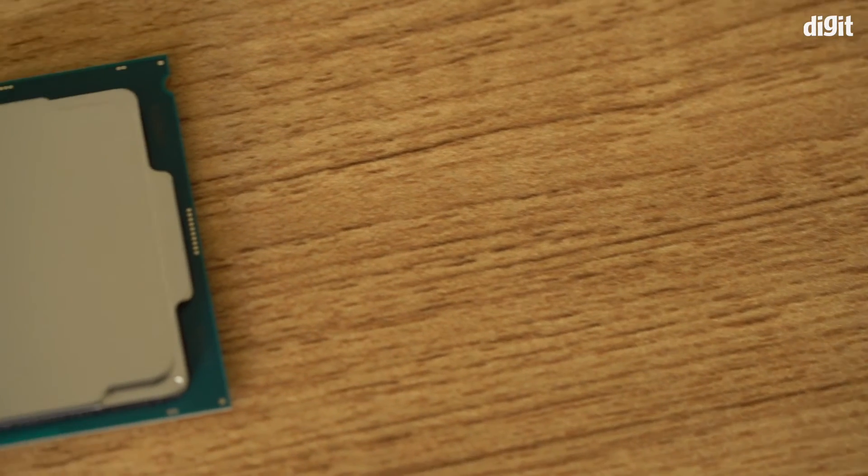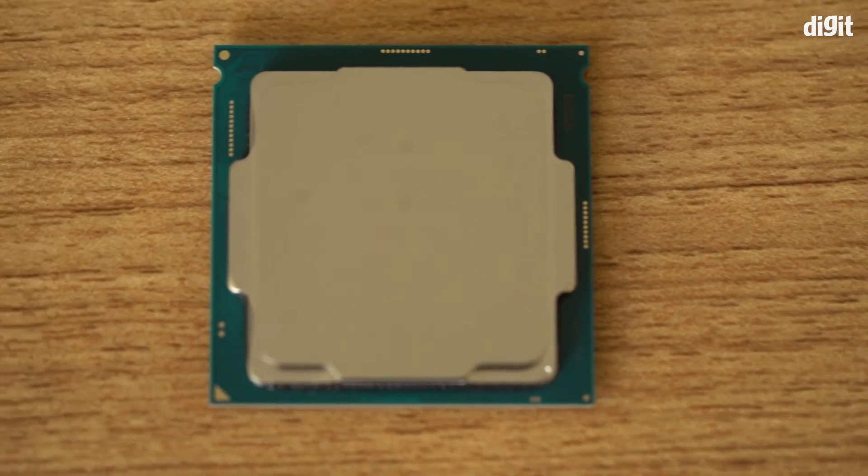Last but not least, number five: this is an LGA 1151 socket compatible processor. What that means is that it will not work with the newer LGA 1200 socket or older LGA sockets. So if you're building a new machine or upgrading your existing one, you need to make sure that you have the right motherboard with the right socket.